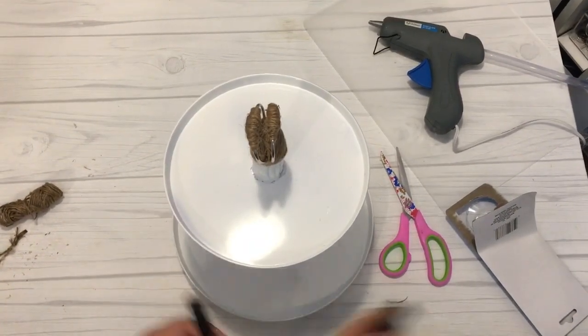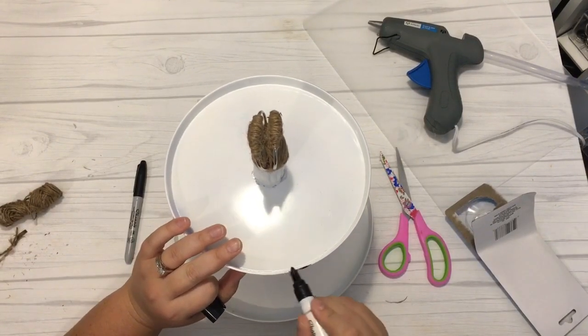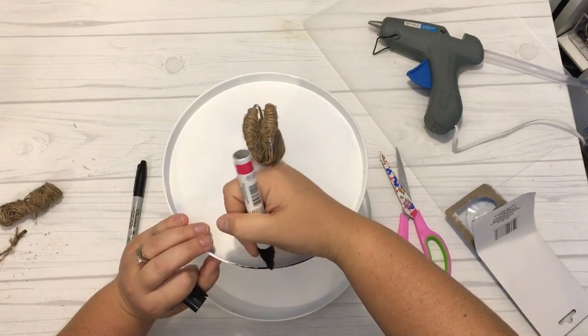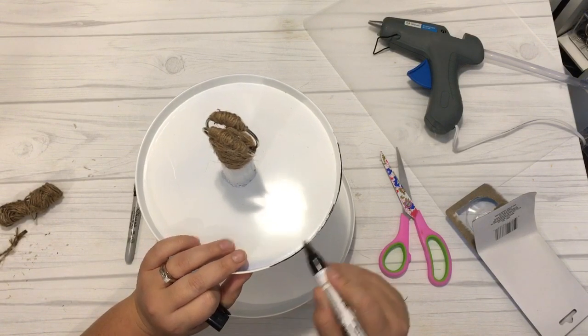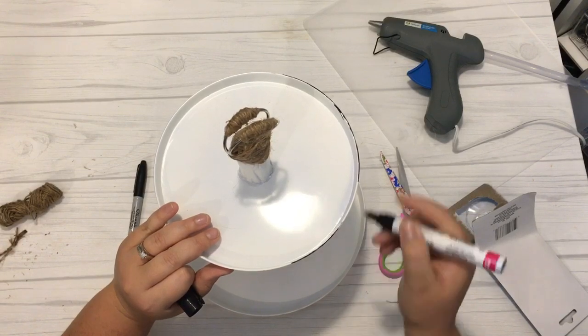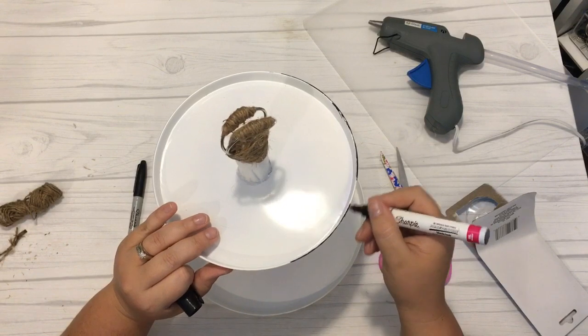To finish off this tray, I followed Melanie's suggestion and took a black Sharpie or paint pen to paint the edges. I wasn't too careful — if the paint marked off the edge a little bit, I think that actually gives it that rustic farmhouse look. So I just quickly took the Sharpie pen around all the edges and colored them.